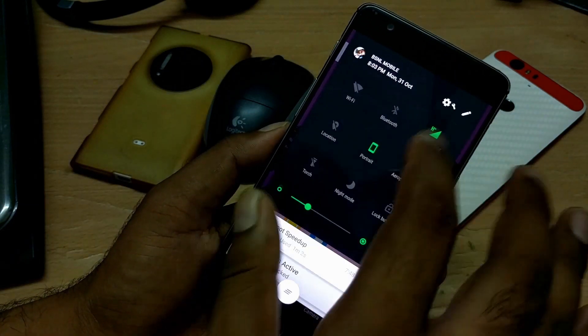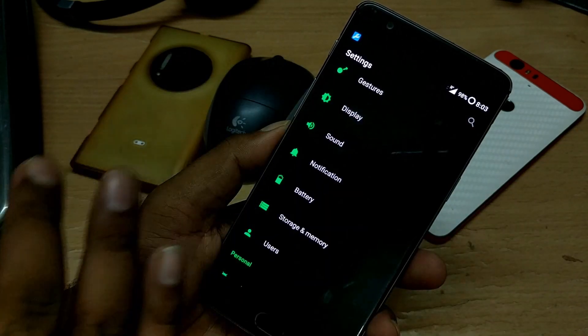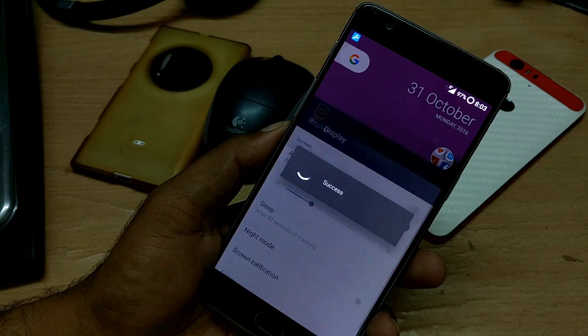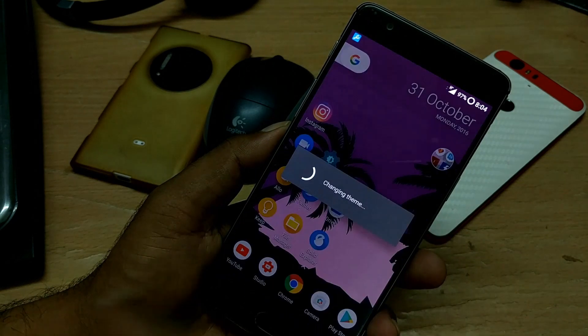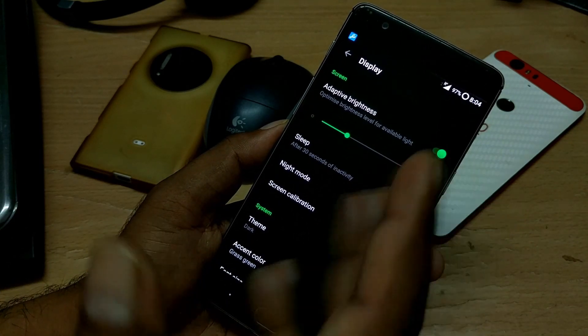Once I moved inside, I noticed the complete white theme instead of black compared to the previous build — there was no theme change previously. So when you update your phone you'll get the default white theme, and you'll need to change it back to dark to get access to the AMOLED display benefits. That's the first noticeable UI change I found.